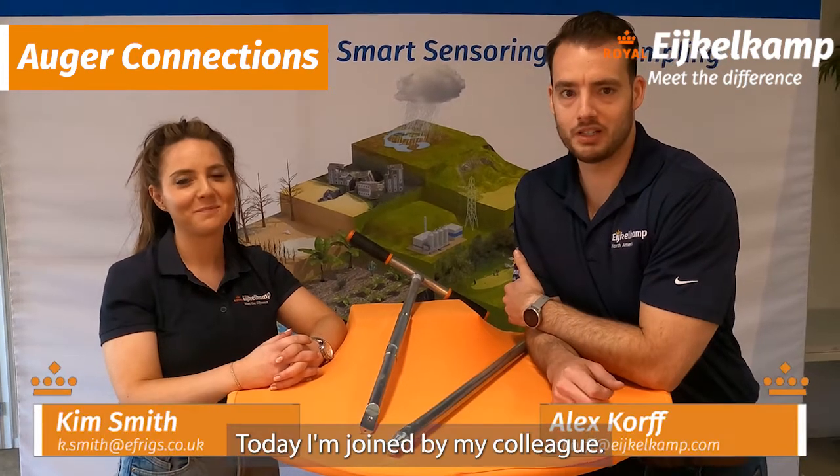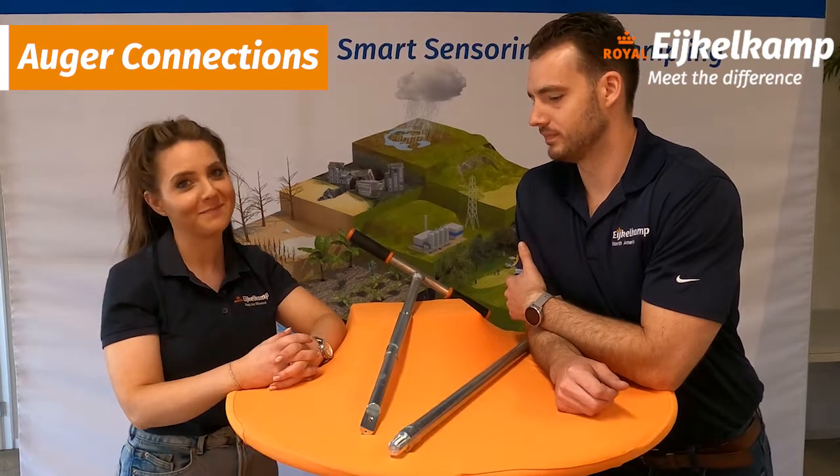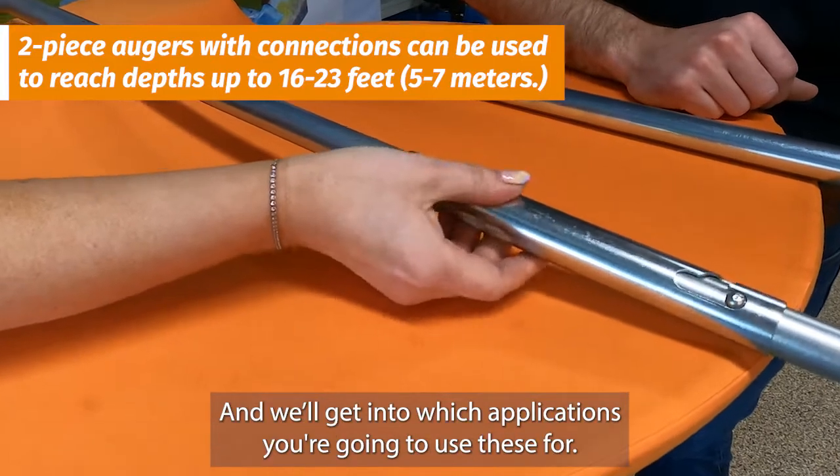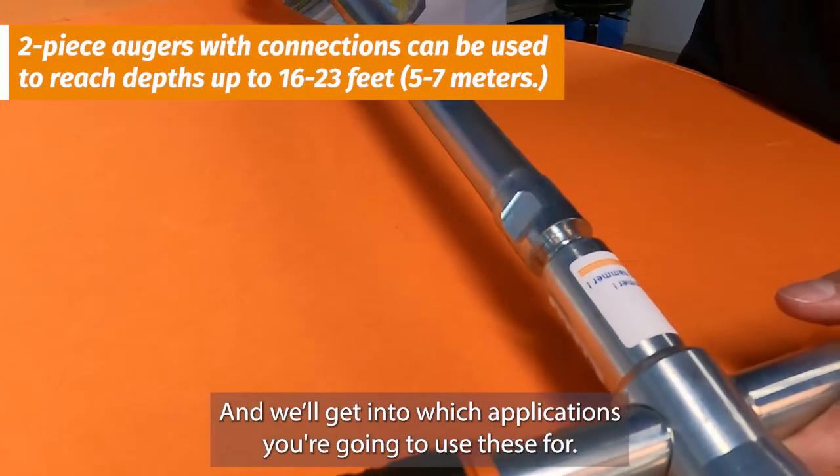Hi, I'm Alex from IgoCamp North America, and today I'm joined by my colleague. And I'm Kim, I'm here from IgoCamp Varsity UK. Today we're going to talk about different connection types for your augers, all different kinds of augers, and get into which applications you're going to use these for.